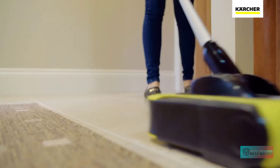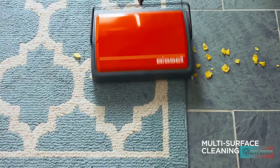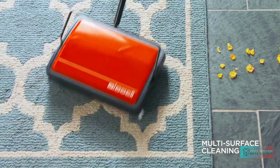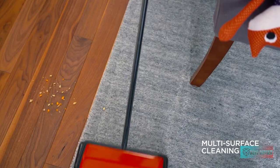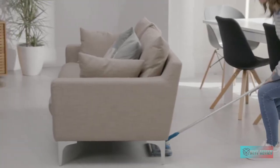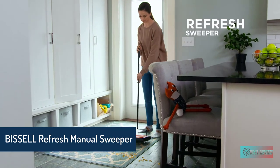Hello guys, in today's video we're gonna check out the best carpet sweepers in the market for this year. I made this based on my personal opinion and I try to list them based on price, quality, durability, and more. For more information about these carpet sweepers you can check out the description below. So let's get started.